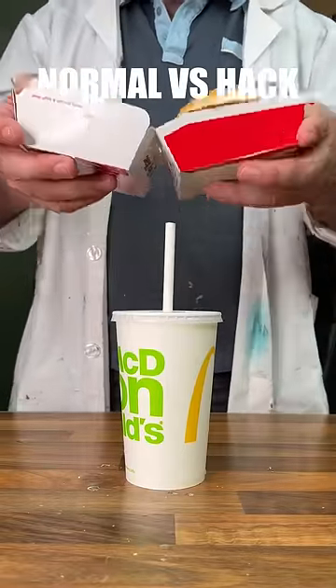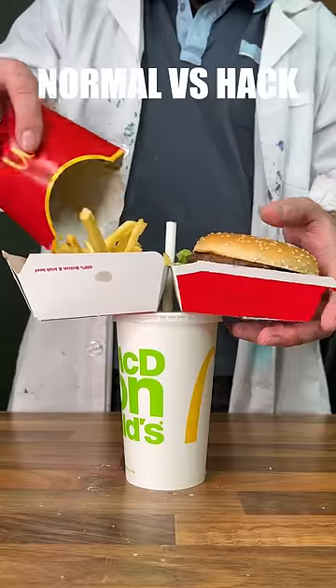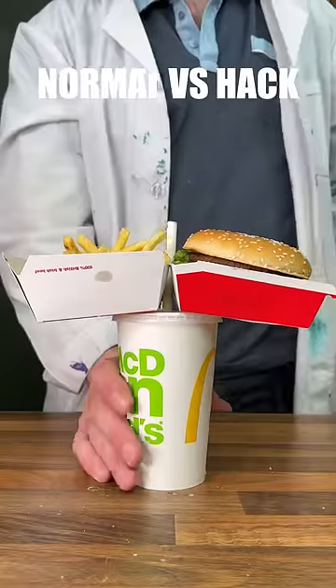Now moving on to our hands-free meal hack, you can see by placing the burger on top of your drink and adding the fries on the side, you can use just one hand to eat it. But it can be precarious.